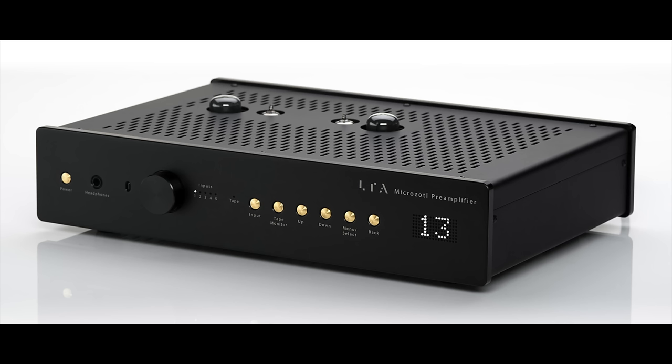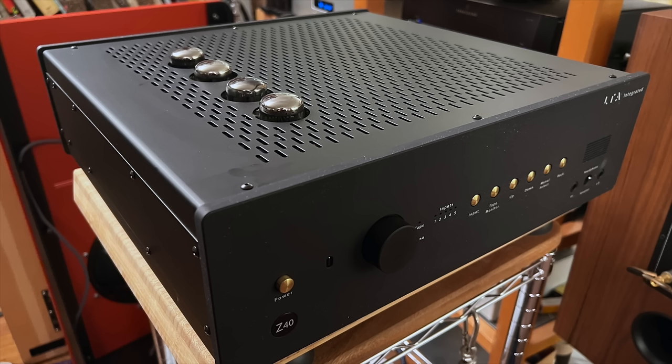I have a feeling a bunch of you haven't seen the Z40 review, so I'll briefly reintroduce Linear Tube Audio. They're an American company — they design and build their products in Tacoma Park, Maryland.